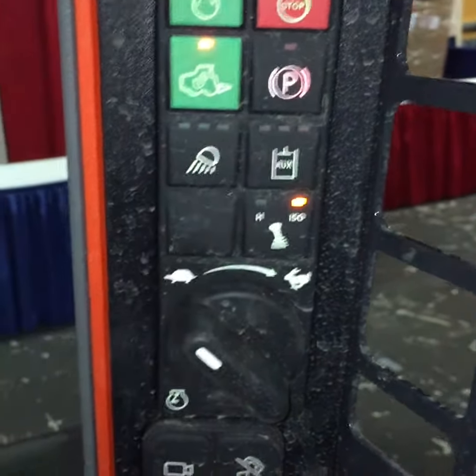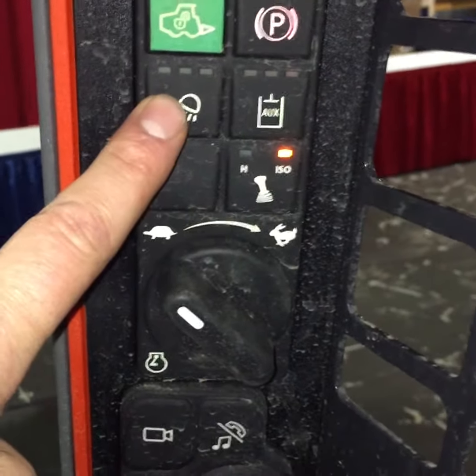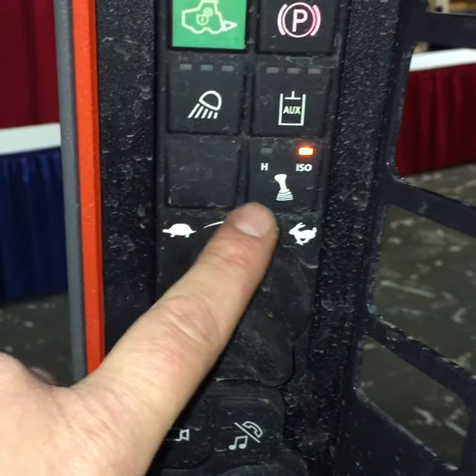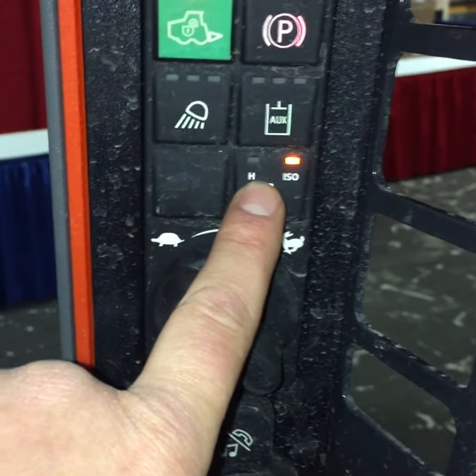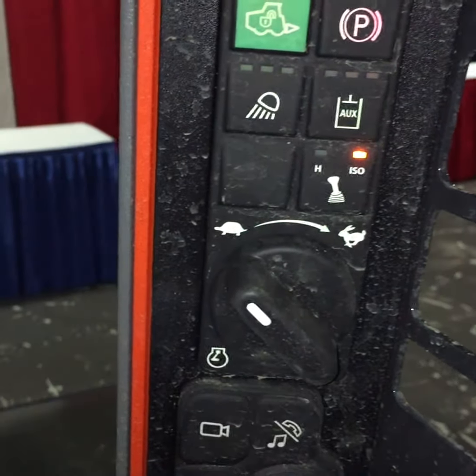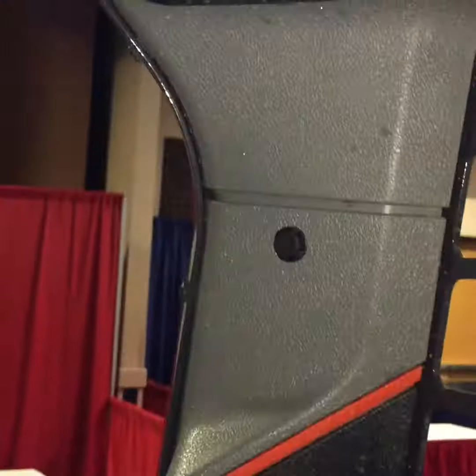I can turn it off here or put the parking brake here. Front and rear work lights. I can turn my augers and high flow on, touch of a button right on that same screen. I can change from hand pattern to full-on joystick pattern. I've got my throttle dial.